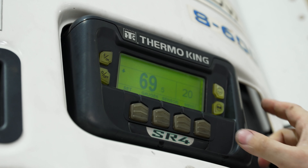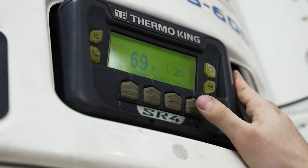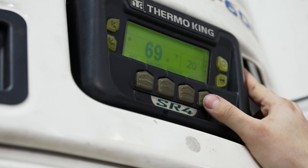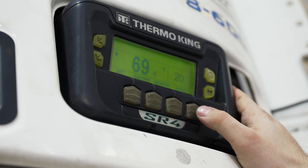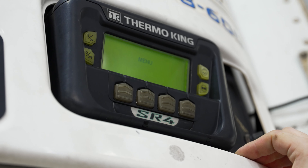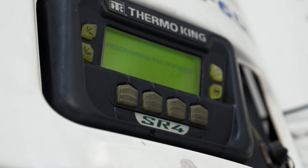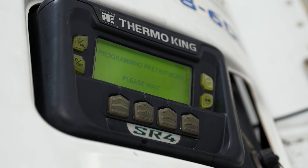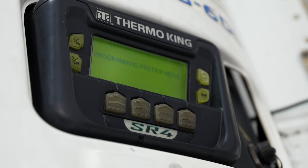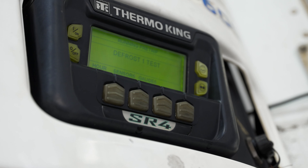One other thing to note is the pre-trip function, which is built into all Thermo King reefers. The pre-trip function will go through and check every system within the reefer and let you know if there are any faults. To get to your pre-trip function, hit menu and the first thing that will pop up is our pre-trip function — all we need to do is hit select. The pre-trip takes roughly 15 minutes to go through, but it's going to test everything from the heating system, the cooling system, the discharge rate, every feature you could possibly think of to check on your reefer.